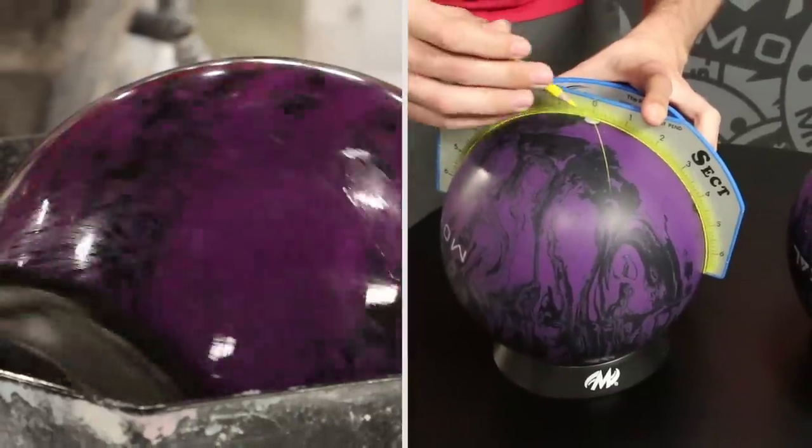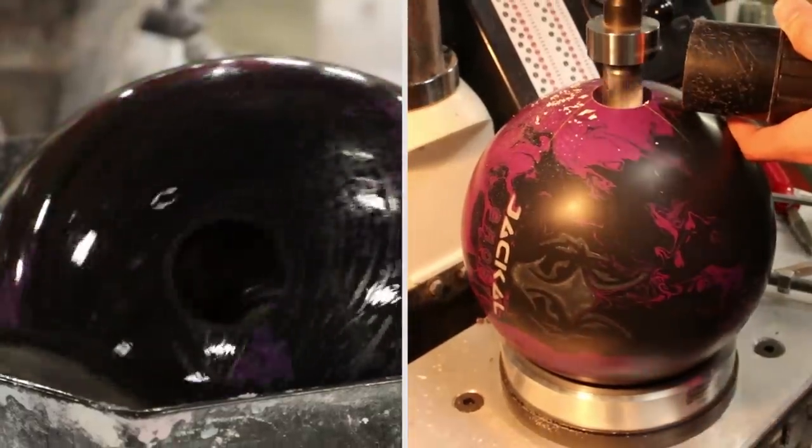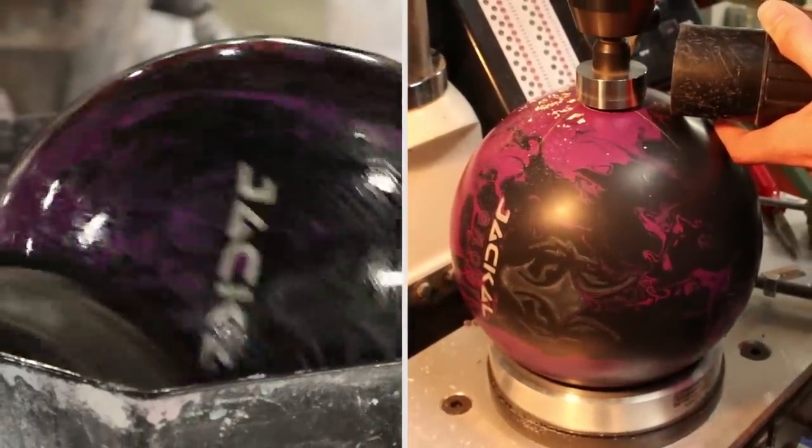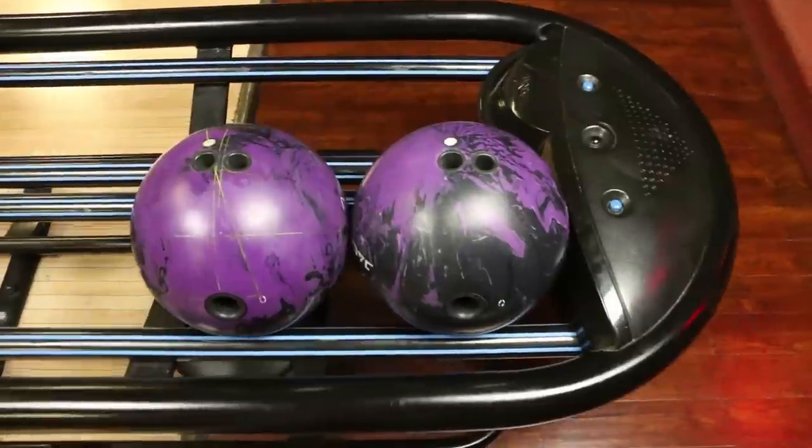We're going to take the old Jackal Ghost back to factory finish, which is 3000 LSS, and we'll drill the new Ghost with the exact same layout: 55 by 6 and a quarter by 40. So the pin is above the middle finger and the mass bias is just outside the thumb.